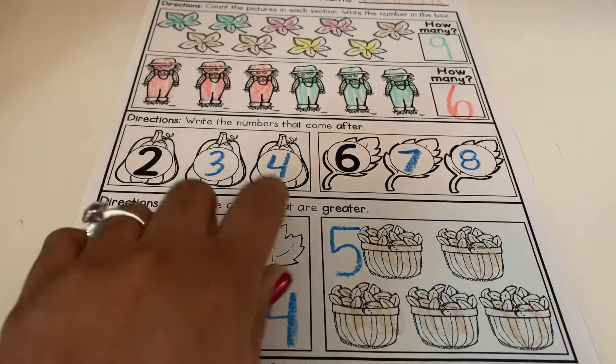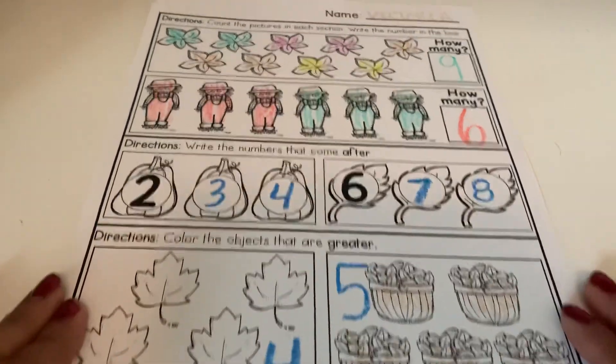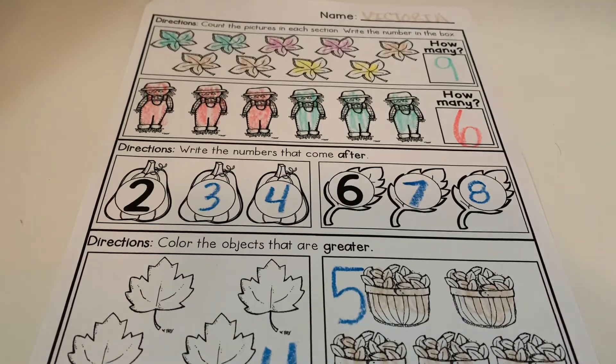We're going to leave the leaves empty because the directions want us to color the one that has more. You guys did a great job — you are done!